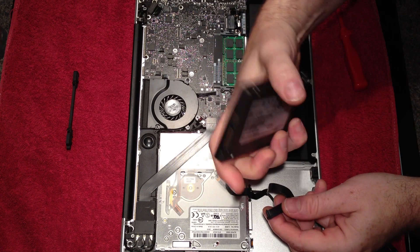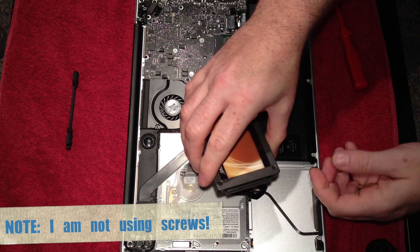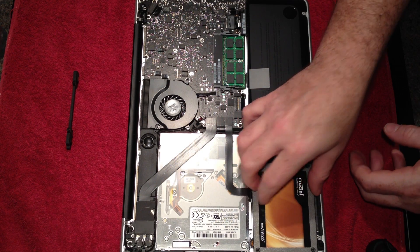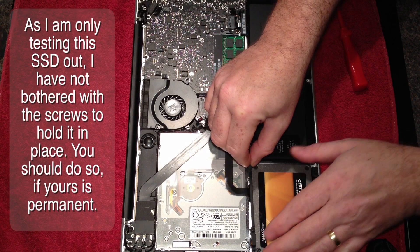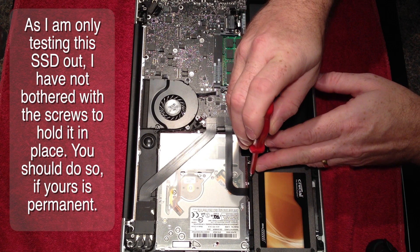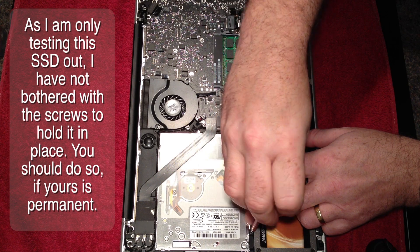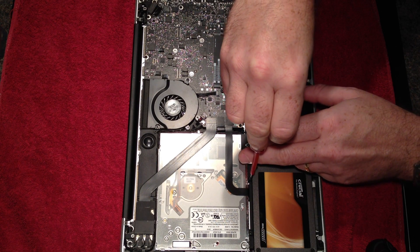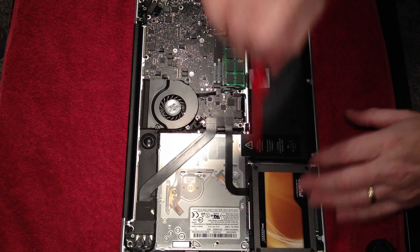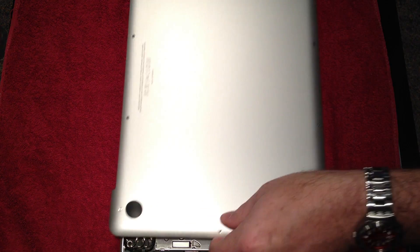Take the SSD drive and pop that back in. There you go, that's the drive back in place. Now we've got the delights of putting the base back on.